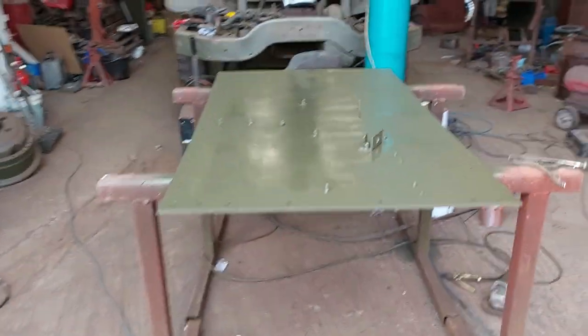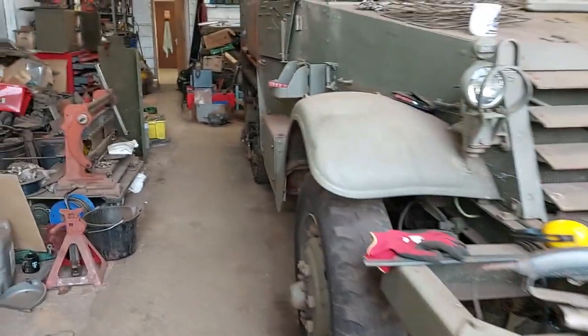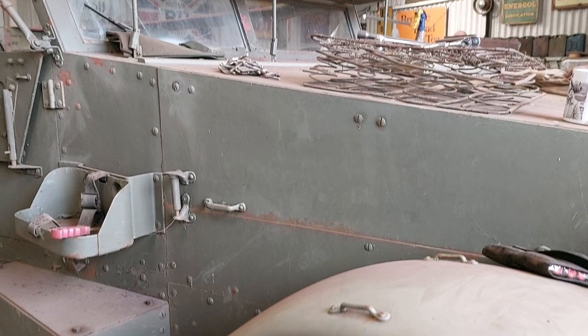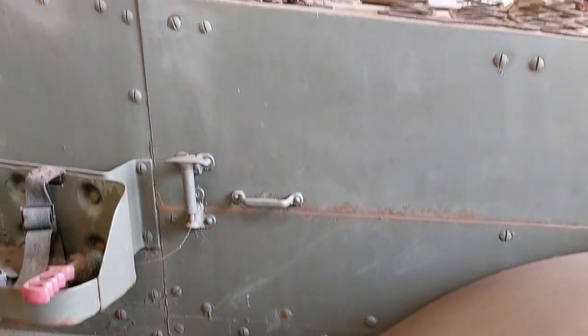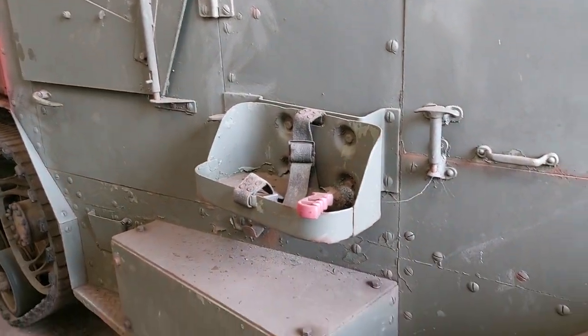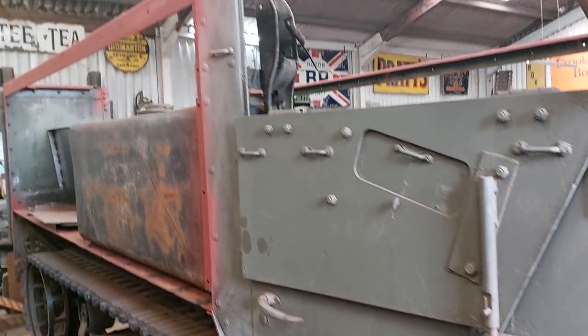I'm going to take you through to the half track — excuse the mess. So here it is. Still quite a lot of work to do. We're just deciding on what to do with the front half, whether it needs complete shot blasting or whether we can just sand and paint. I haven't quite decided yet.